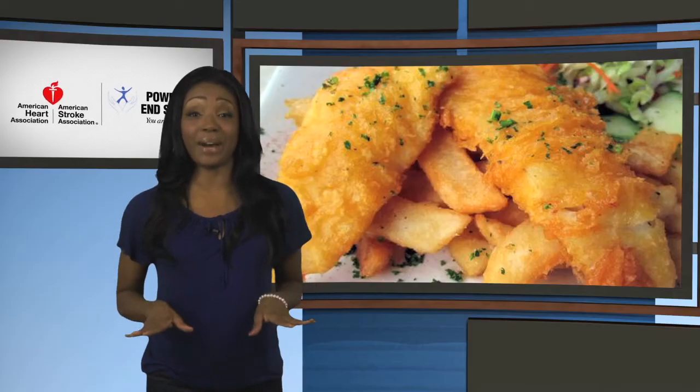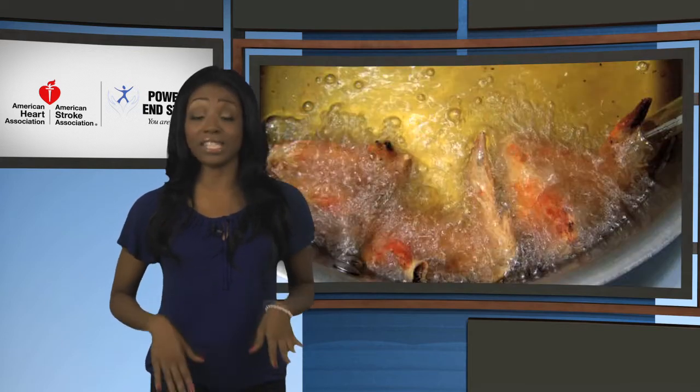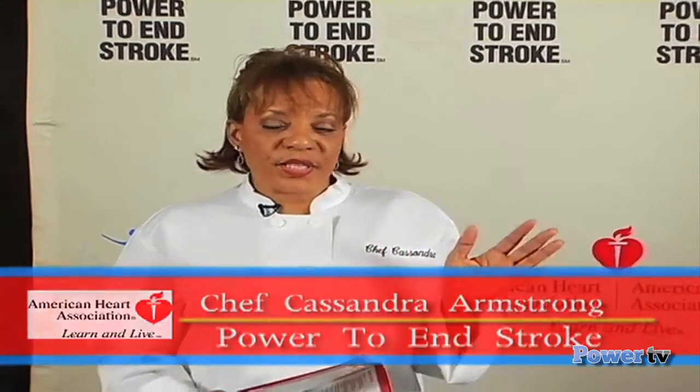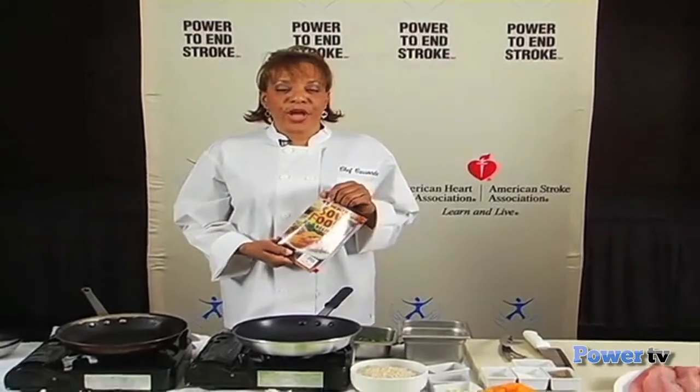When I visit my family down south, one of our favorite things is a good old-fashioned fish fry — not always the healthiest meal, but Chef Cassandra is here to offer a healthy take on a family tradition. I'm Chef Cassandra Armstrong, and I'm delighted to bring you one of our best recipes featured this month in the new Healthy Soul Food Cookbook. Our recipe today is red snapper with sautéed spinach and brown rice.